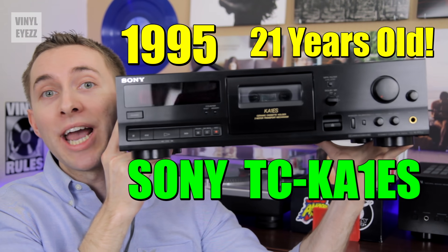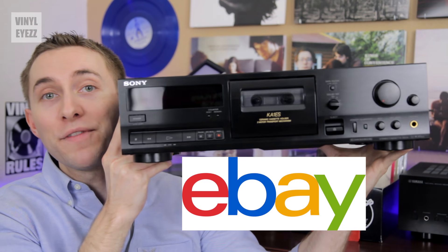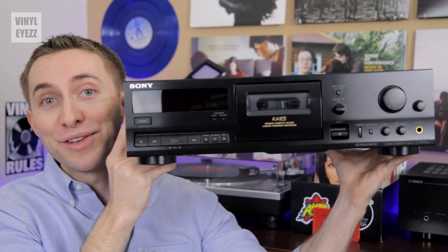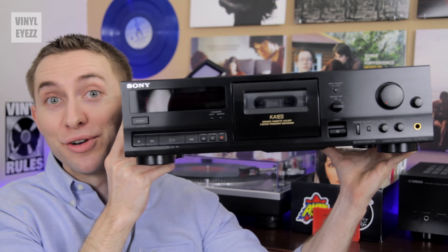And it still looks and plays great. I got it off eBay, and it's clear that whoever owned this last was a true audiophile in every sense of the word and took very good care of it.